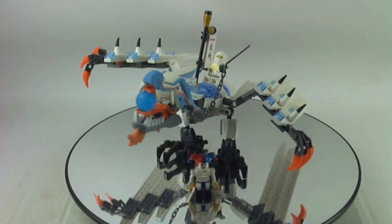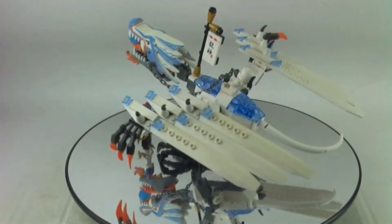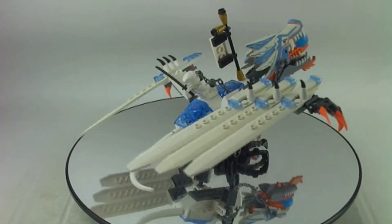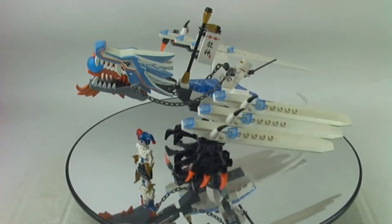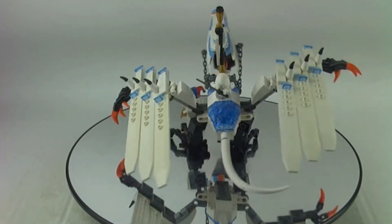In this video I'm reviewing a vintage Lego Ninjago set. This is from the pilot season — set number 2260, the Ice Dragon Attack. This set has two minifigures, it's from 2011, and it has 158 pieces.